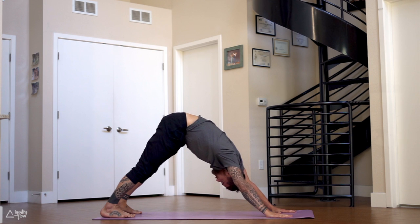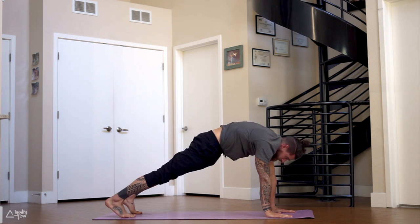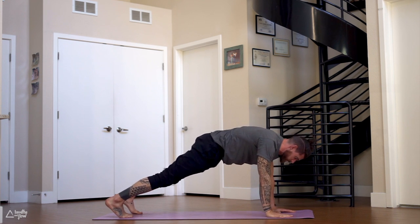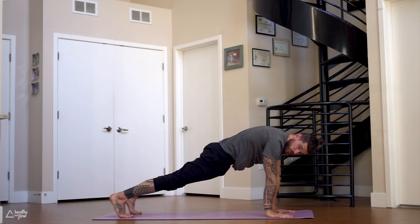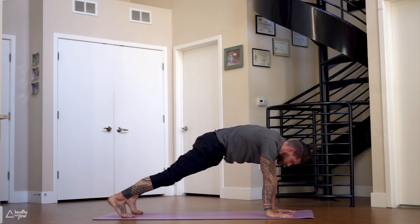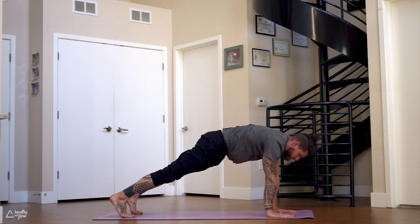Look between the thumbs, shift forward through the spine — move forward like a wave to plank pose. Push the ground away, tuck your tailbone, engage the core. What we want to avoid in our plank is dipping the chest down or having the hips too high. Push the ground away, lift the hips up, tuck your tailbone, use your core for stability. Press into your palms, move the hips up and back to downward dog, shift forward to plank pose.